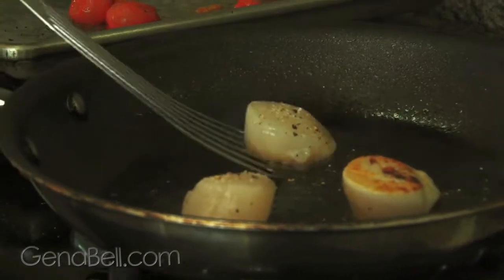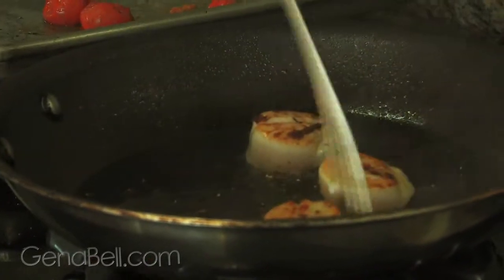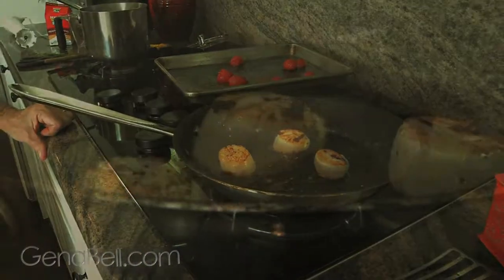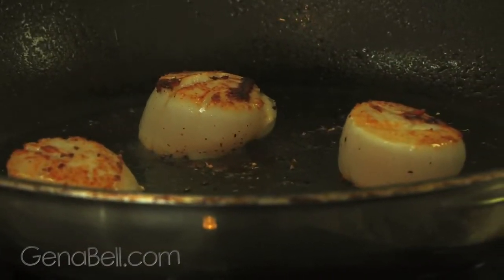Flip those over for another minute on the other side. What a pretty color. Let's turn off the heat and let those rest while we purée our sweet corn sauce.